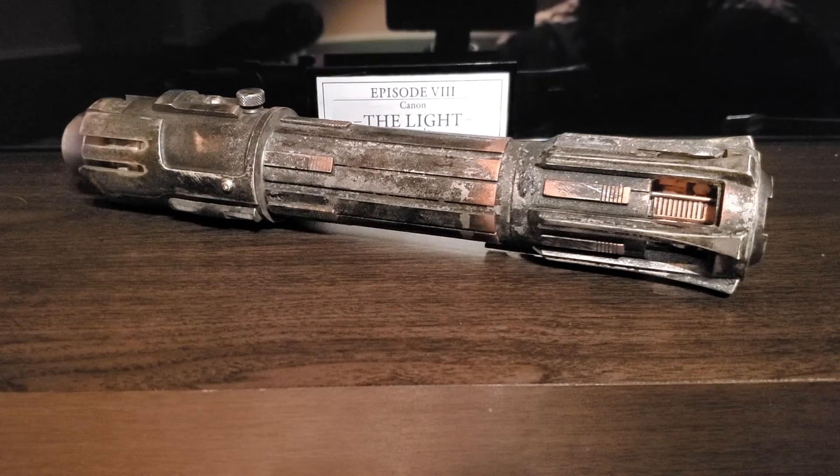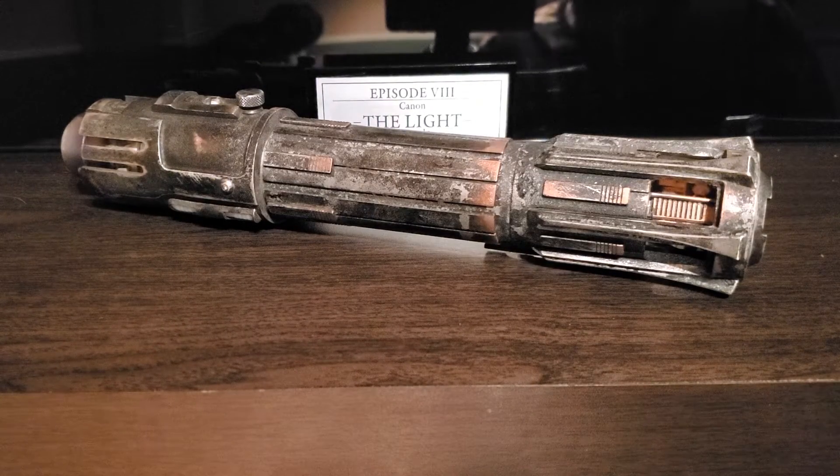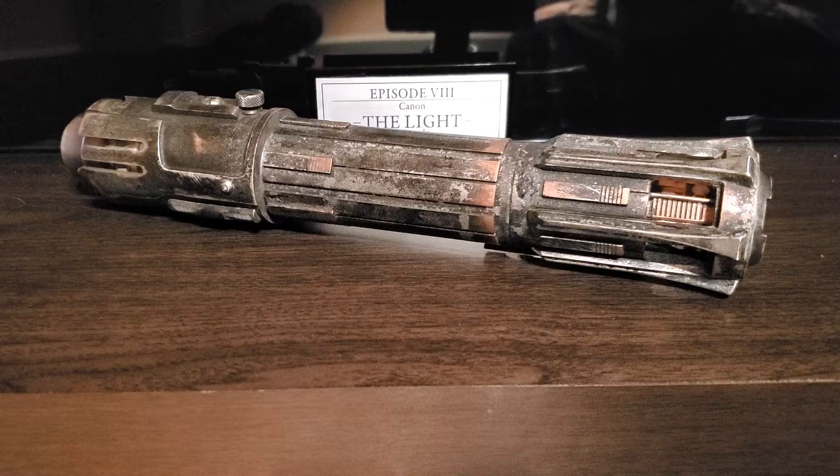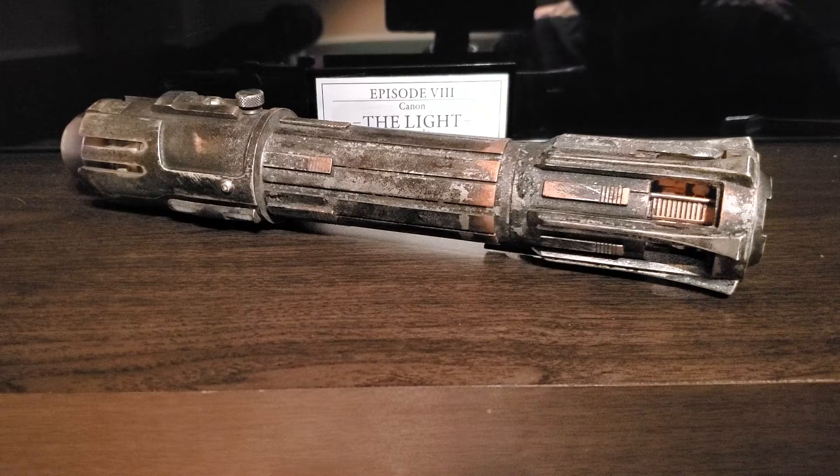Hey guys, welcome to part 2 of my review slash reveal. In this part I'm gonna be talking about the interior, the internals of this hilt. It was fully installed from A to Z by Azi Showcase from Azi Workshops.